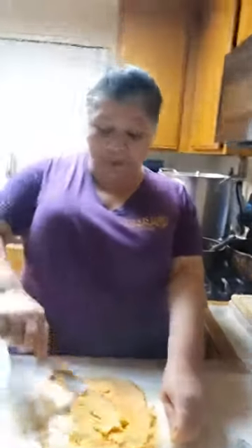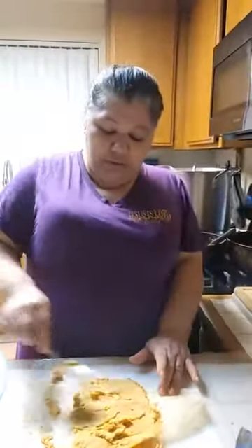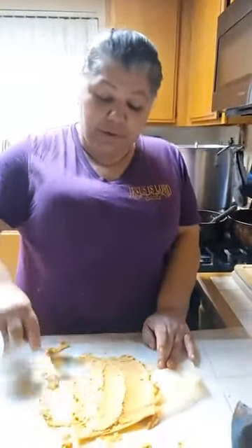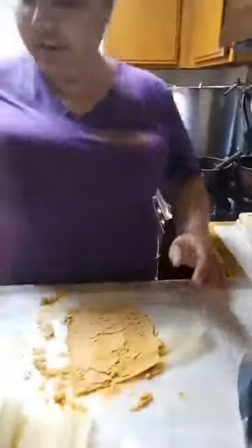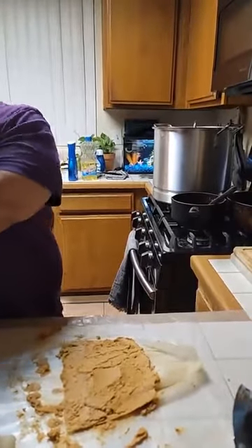I used to just throw them in a regular pot, put some water on the bottom with the lid down at the bottom. But now I have a steamer, so it's easier — put them all in there and I'm locked.